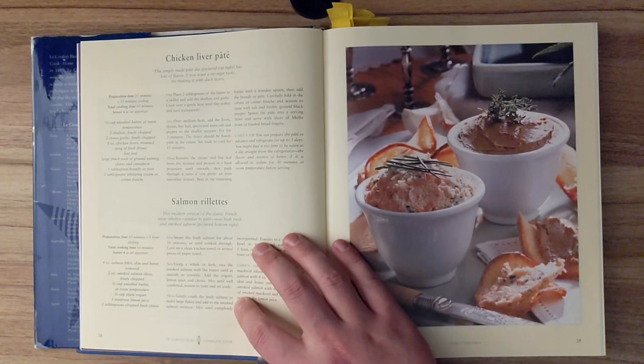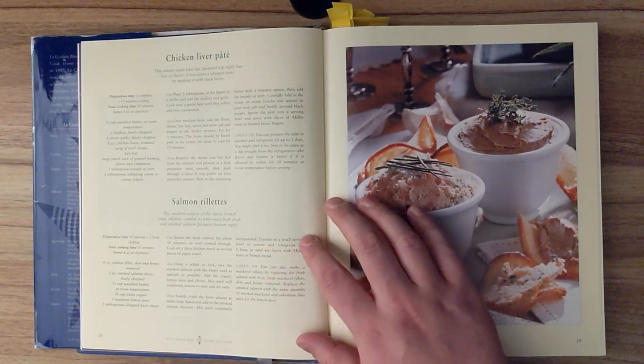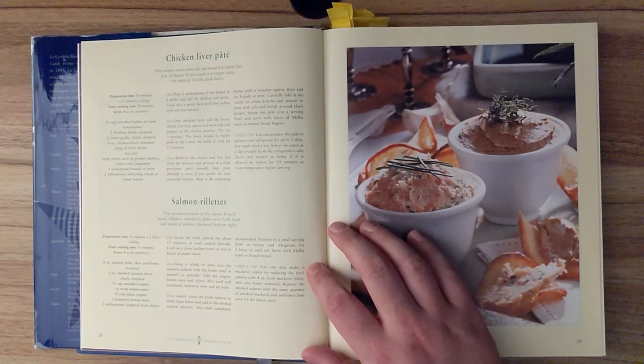Step three. Gently crush the fresh salmon to make large flakes and add to the smoked salmon mixture. Mix until completely incorporated. Transfer to a small serving bowl or terrine, and refrigerate for one hour, or until set. Serve with melba toast or French bread.